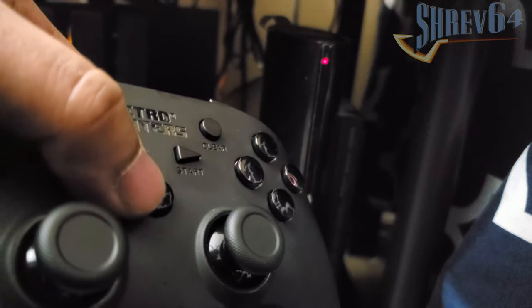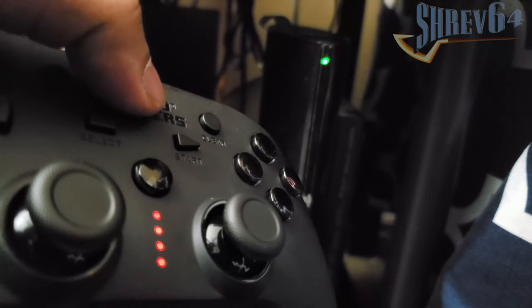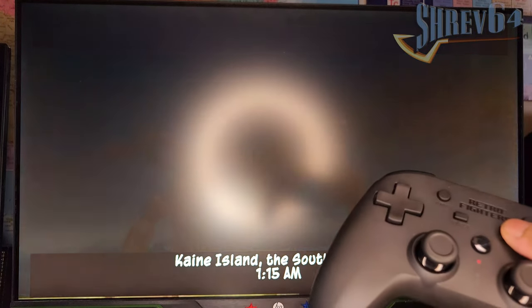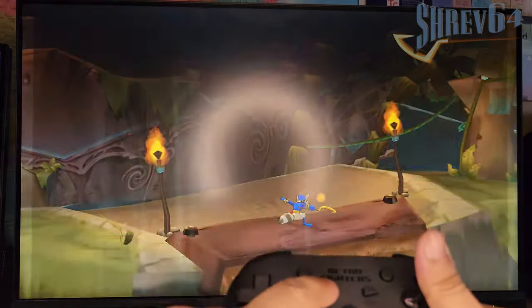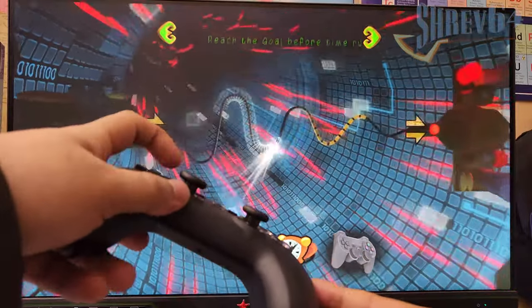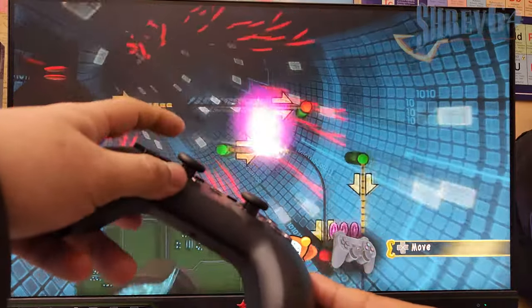Moving on to device-specific compatibility, starting with the PlayStation 3 — the primary use case Retro Fighters has been marketing, and rightfully so. The Defender BT performs admirably. The two things most third-party controllers always struggle with — turning on the PS3 from the controller and accessing the XMB with the home button — both work flawlessly. More importantly, the Defender BT is recognized in the Sly Cooper trilogy remasters on PS3, which don't work with any other controllers, including a DualShock 4 or DualSense. This is an automatic win. Motion controls also work very well. All in all, this is a very good controller for the PS3.